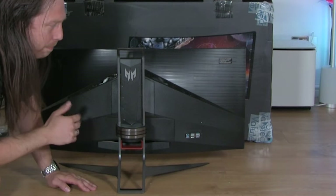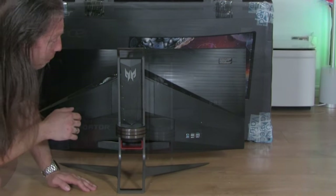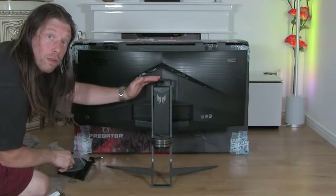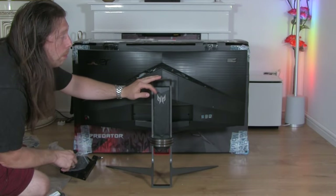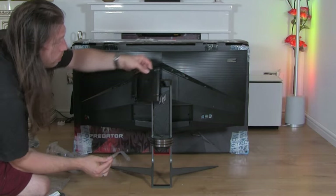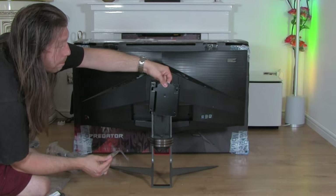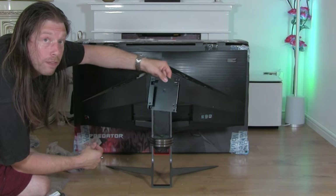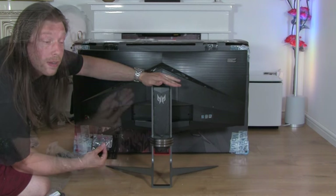Calling it five USB ports is a little bit misleading, but technically it does have five. You've got your power button, function one and function two which you can program for other tasks, and the third button is your input key to switch from HDMI to DisplayPort. If you want to remove it from this stand and mount it on a separate arm, you can remove these panels using these screws and mount it to an extendable arm for more positioning flexibility — or just leave it on this very nice stand.